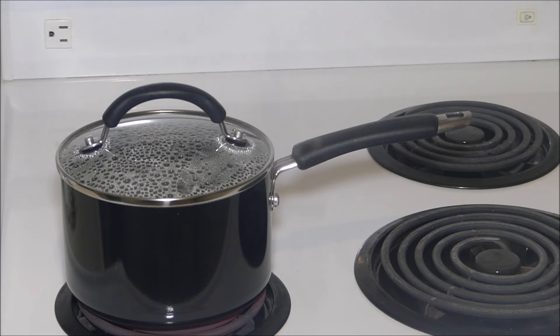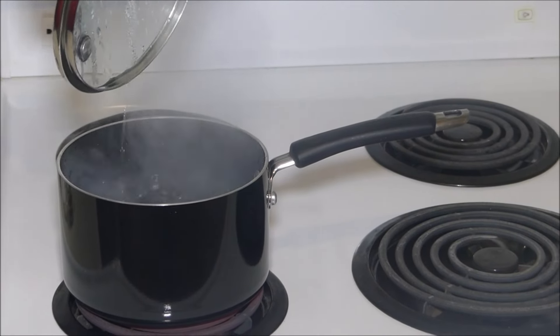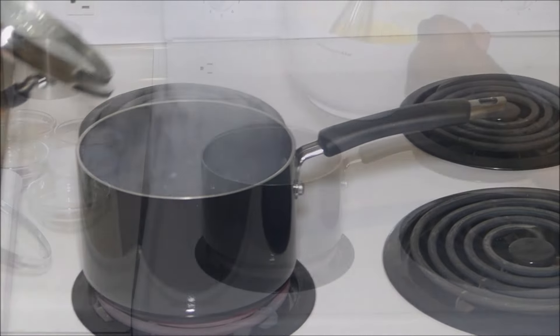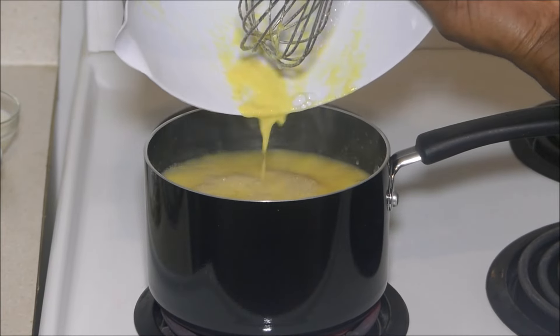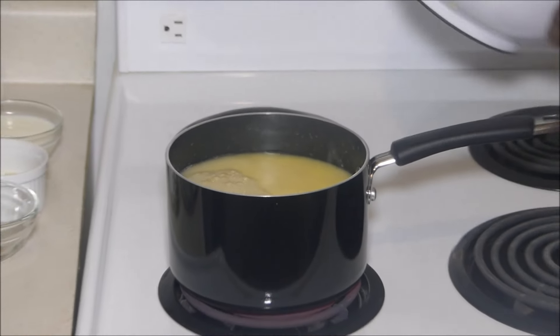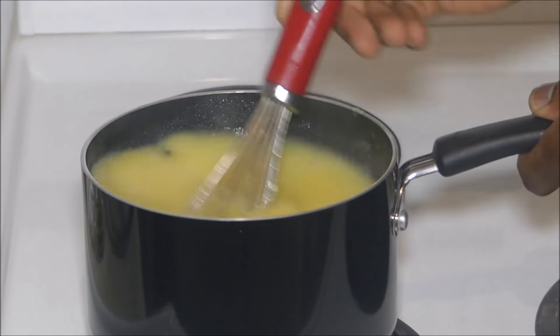Once it has come to a boil, when removing your lid, ensure that you pull it towards you to shield the steam away from you — because this is a non-hazardous kitchen. Now we're going to add that cornmeal mixture to our boiling water and reduce the heat to about six.